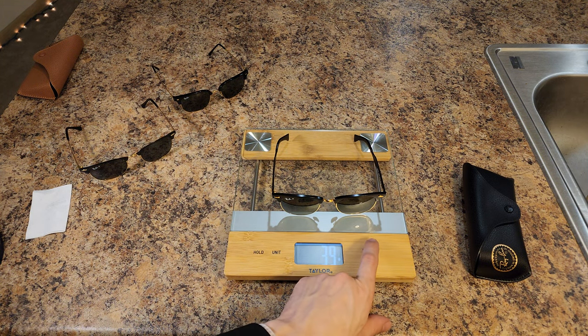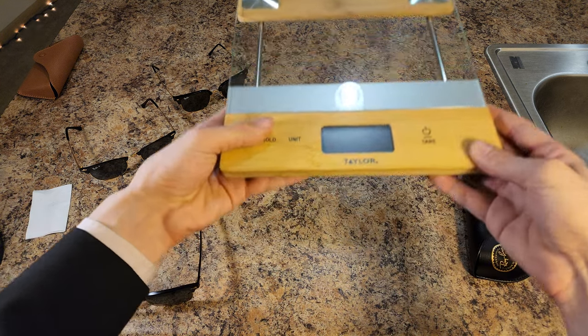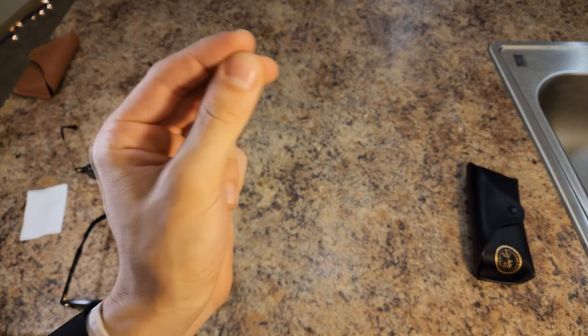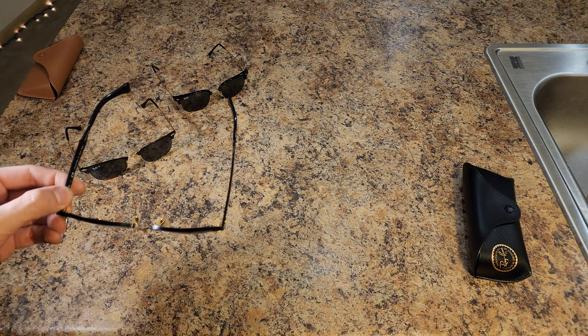The Clubmaster Aluminum — alright, there we have it, 39 grams, so probably 38-39, just as heavy as the Clubmaster Metal. Very beautiful. I put them on and they immediately give me a big sense of confidence and comfort. They do fit better than the new Clubmaster.